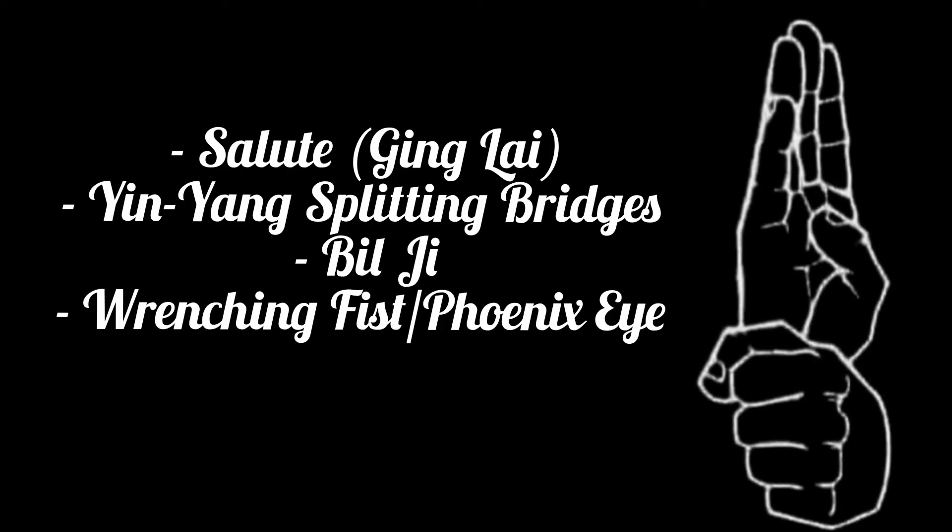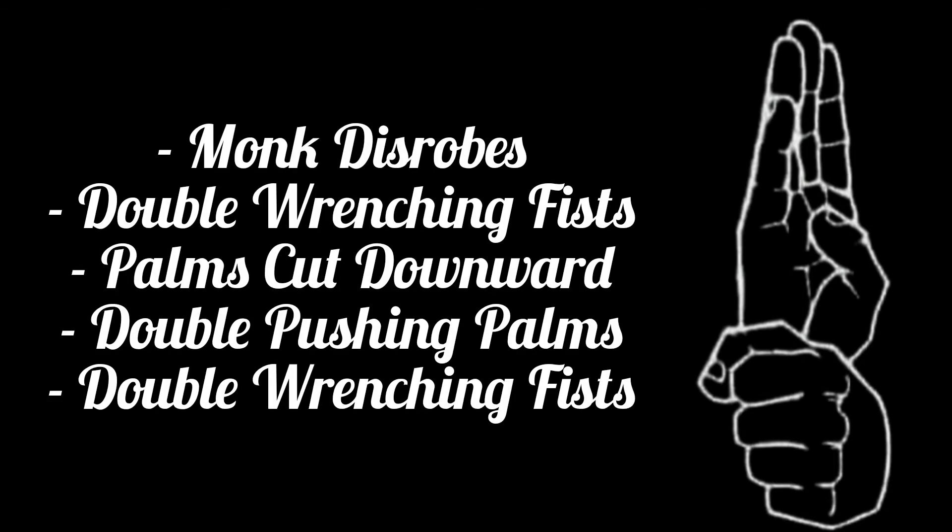So you can see where it goes from the beginning — that's identical to Jikbo — to where they diverge, and you're going into the monk disrobes technique and then the five motions afterward.